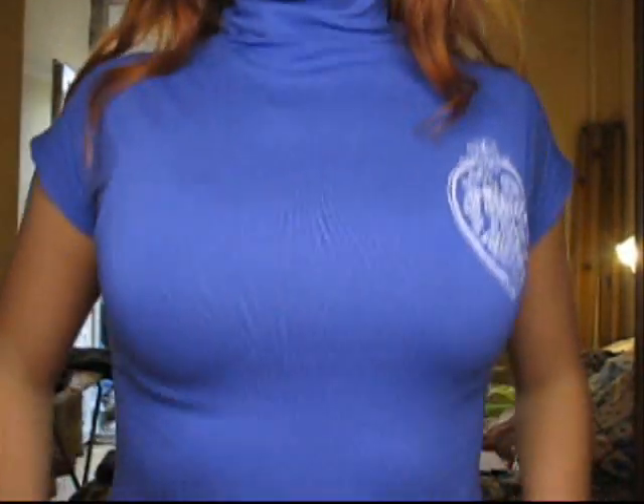Hey guys, it's my birthday today and I'm very happy! I'll show you what I'll be wearing for my birthday party. I'll be wearing this blue dress — it's very tight with this white thing on the back. All the makeup will be blue, so stay tuned for more.